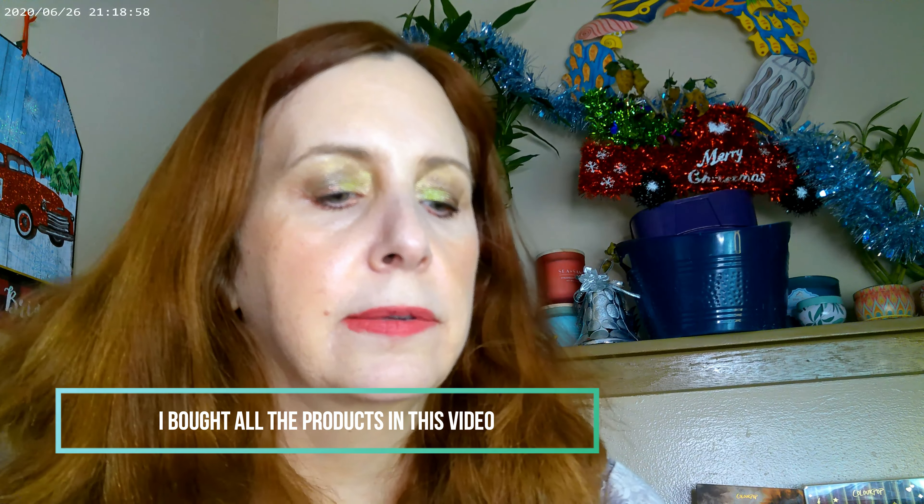And then as far as the lips go, I put on the Cokie. And this is their Summer Love color. So that's what I have on there.